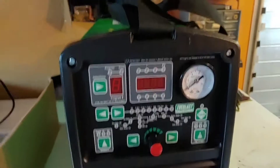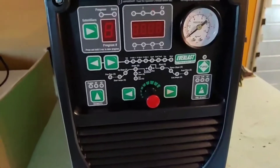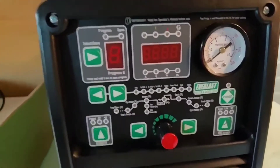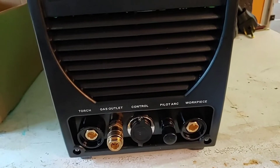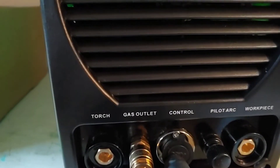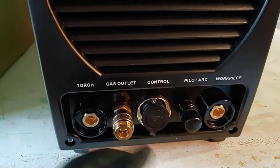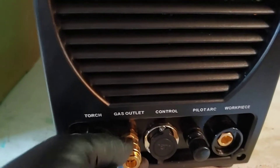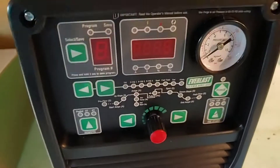This is your basic panel. This is the 2020 version — it was introduced in 2020. I'm not going to get into how everything functions; go to the Everlast website and you'll find a ton of information, including the PDF owner's manual. I'm going to show you the front ports here. These are quick locks. Pilot arc. And there you have the control for either the foot pedal or the trigger on the TIG. This is a quick release for the gas inlet.